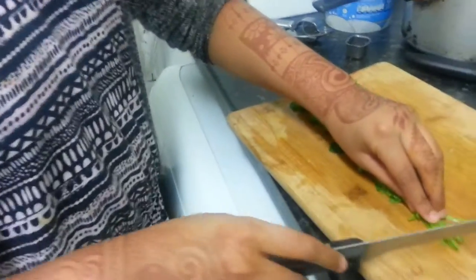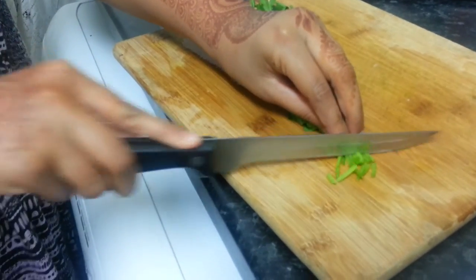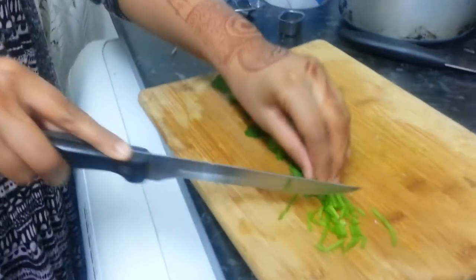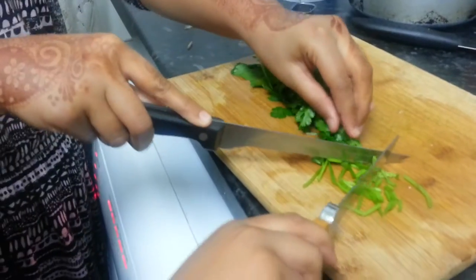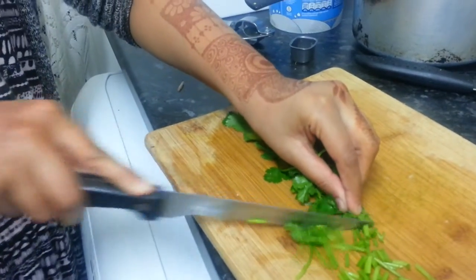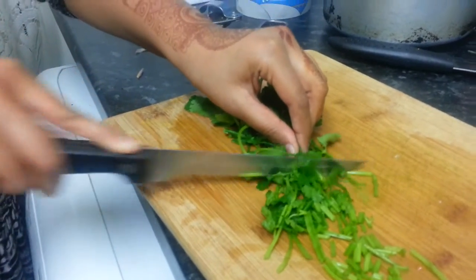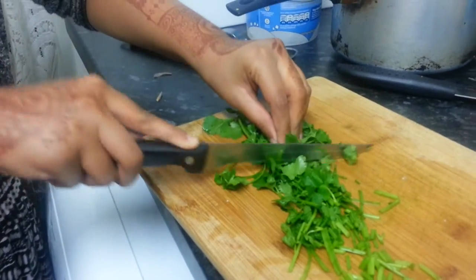Now Abida is going to chop the coriander. Mind your fingers, young lady — I don't want you to cut yourself, so be careful. Well done! Brilliant, good girl. She's just finished chopping up the coriander.